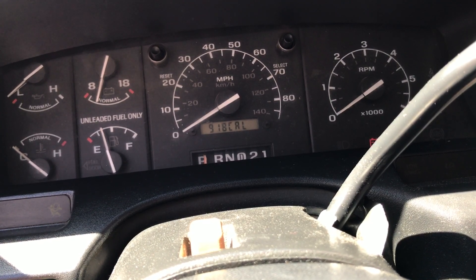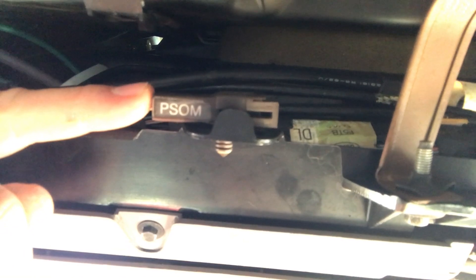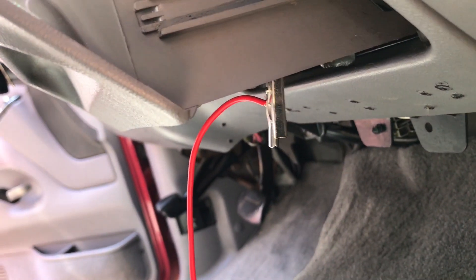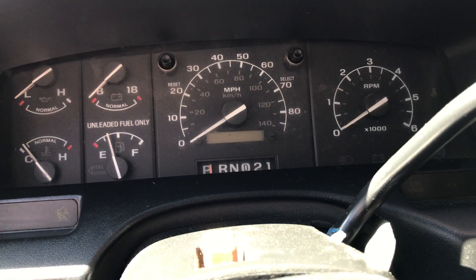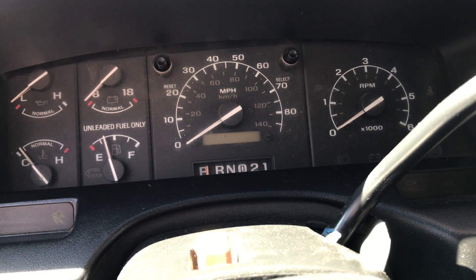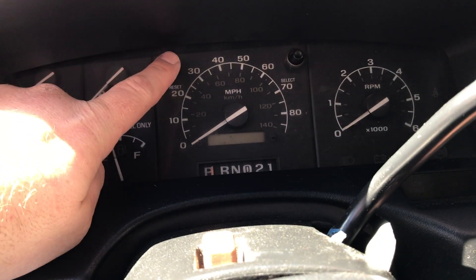Now we're going to show you how to actually change the conversion constant. Underneath the dashboard on the passenger side, there's going to be a little connector with PSOM written on it — that's the connector you need to ground. Plug one end of your wire into there; it has a male spade inside so your wire will have a female spade on one end. Then run your alligator clip to a ground point. I've got mine connected to the PSOM connector, and the other wire is grounded at the ground point for the cigarette lighter.